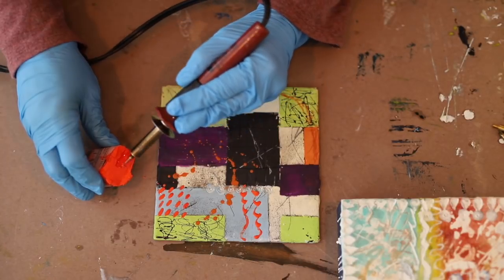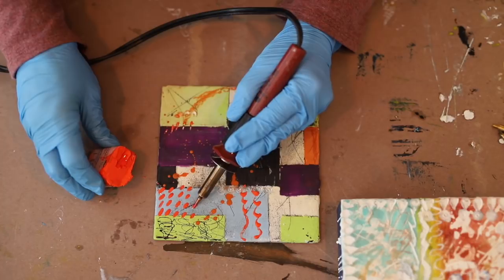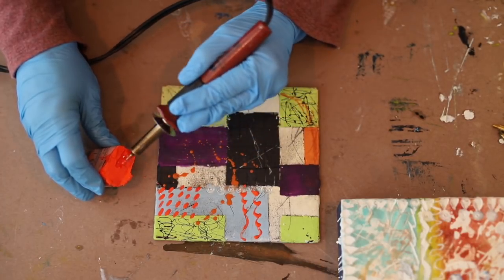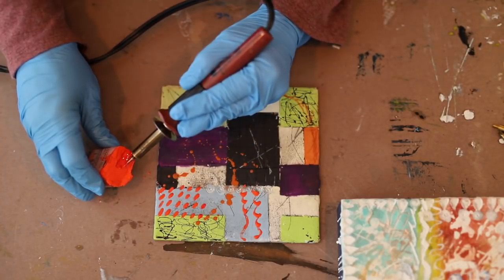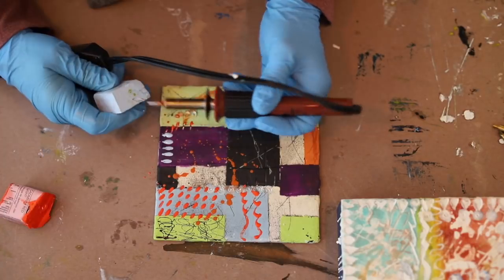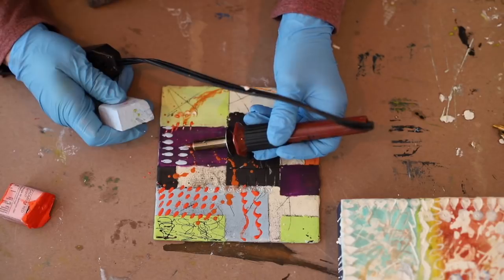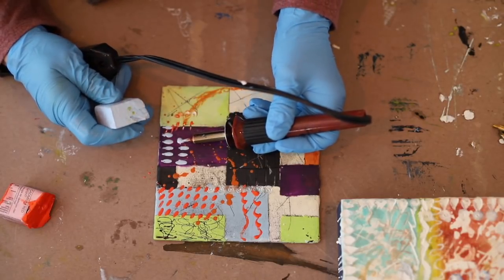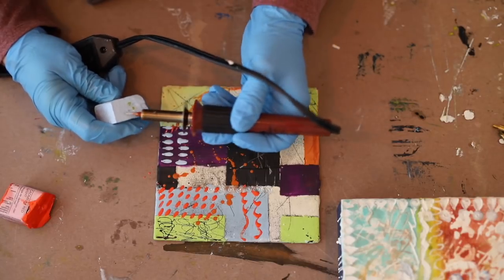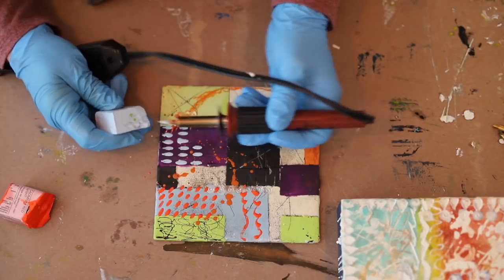Here I'm using RNF paint, dipping the tool straight into the paint and then transferring it onto the board. So this stylus tool works in a couple of different ways — I can both incise the mark into the wax and then add oil stick to enhance it, or I can use paint and apply it directly to the encaustic surface with the heated tool.